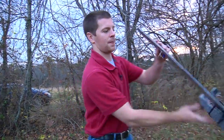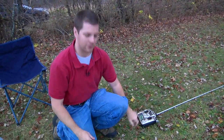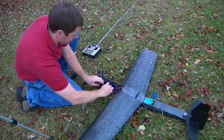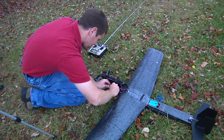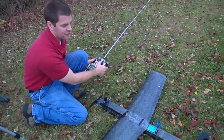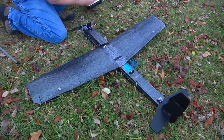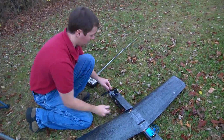First thing you need to do is set up your airplane and do your pre-flight check. Turn your transmitter on, extend your antenna, make sure you have the right model selected if you have a computer radio, then go ahead and connect your battery. Check flight surfaces — all systems seem to be good. Pump the motor for rotation — we are good to go.